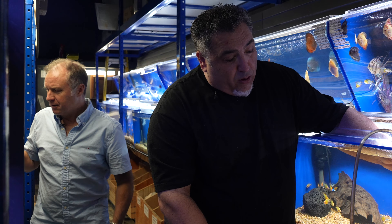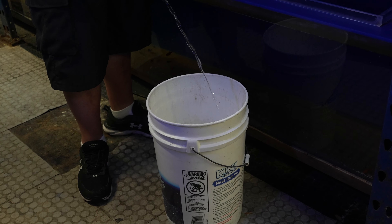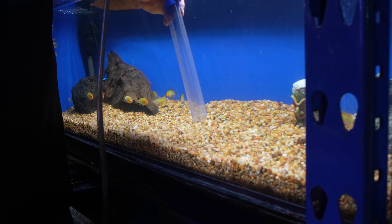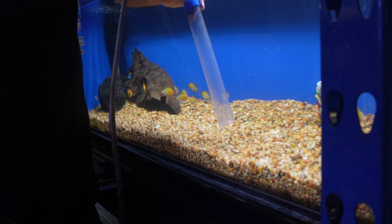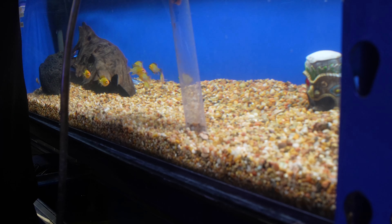Once you have a siphon started, if you do nothing at this point the aquarium will drain completely. But you can control that by using your thumb to regulate how much water is actually released from the aquarium. These gravel cleaners — this one is an Aquion — are they all basically the same functionally? They're all the same; they have subtle differences between brands, but functionally they're the same.